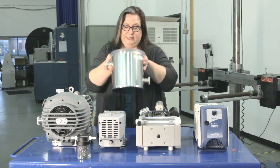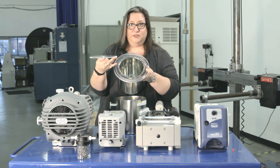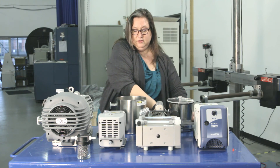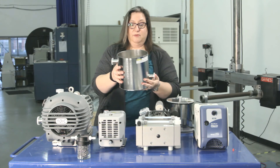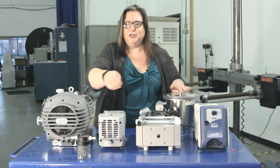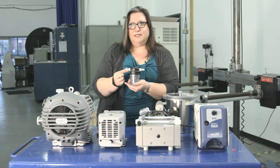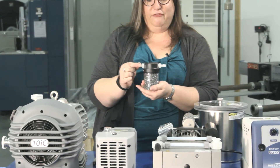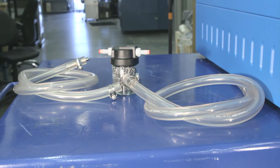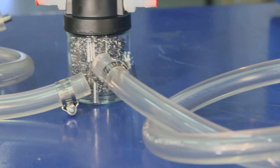This is a dry ice trap — a canister within a canister. You fill it with dry ice and isopropyl alcohol to create a slurry, which makes this inner canister very cold. Anything coming from the vacuum oven before it reaches the pump will condense on that cylinder. For a simpler, less expensive, lower-maintenance option, we have this inline inlet-exhaust separator. It goes in line with regular vacuum tubing, close to the vacuum oven, and the stainless steel wool inside grabs molecules out of the gas stream and solidifies them, catching them before they go into your pump.